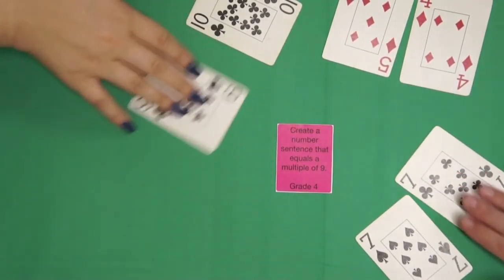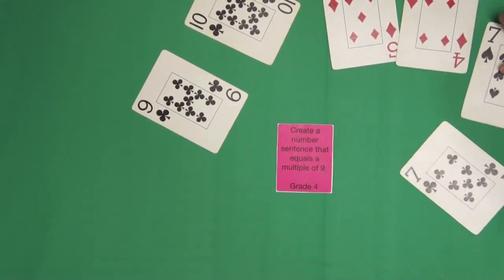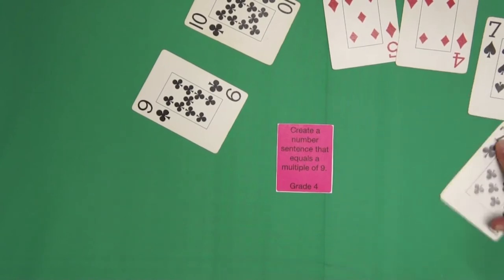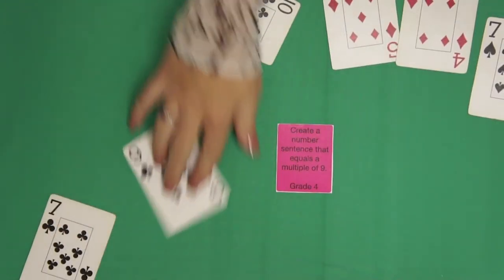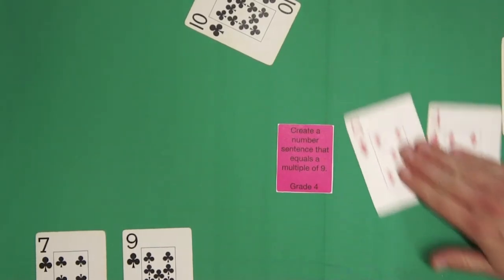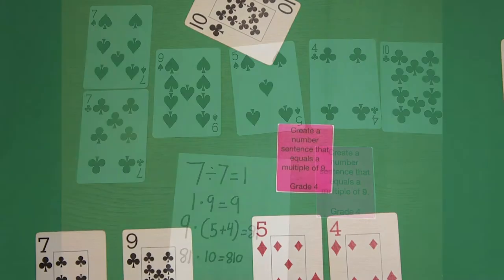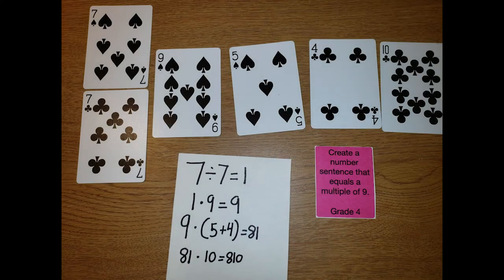Now let's look at the natural flow of the game in this video. We see that first the players take some time to look at the cards they were given. Then one player arranges the cards in a way that she believes works. Finally, another player asks, does that work? Players worked a little longer on the same task and found that they could use all of the cards.